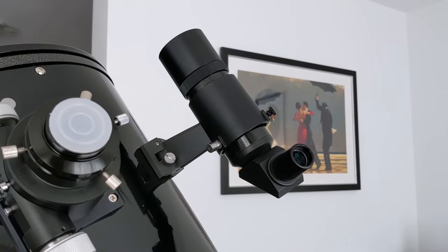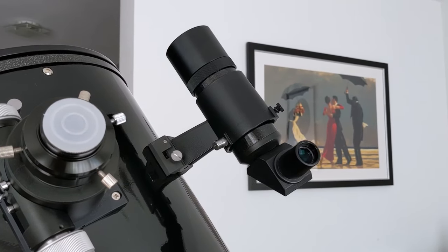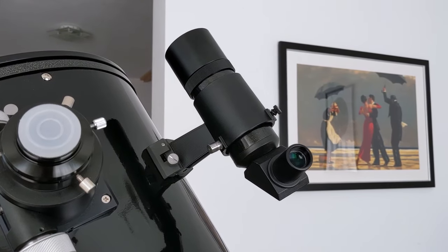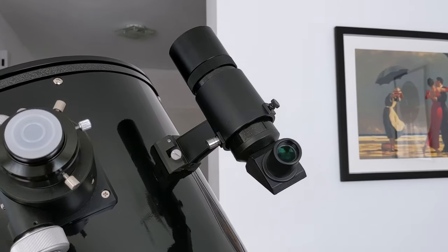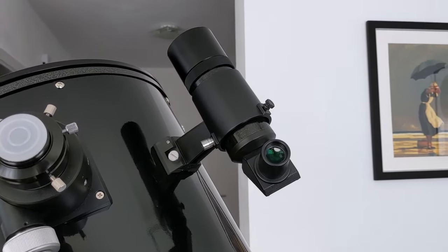The one I have with me today is an 8x50 right-angled optical finderscope from SkyWatcher, and it's my favorite of them all. I love the fact that it offers 8x magnification and that I don't have to strain my neck every time I want to use it. In my opinion, it's the perfect companion for a Newton or a Schmidt-Cassegrain telescope.